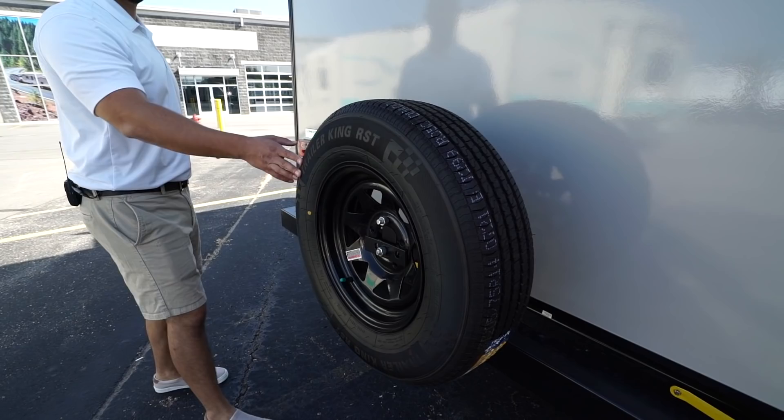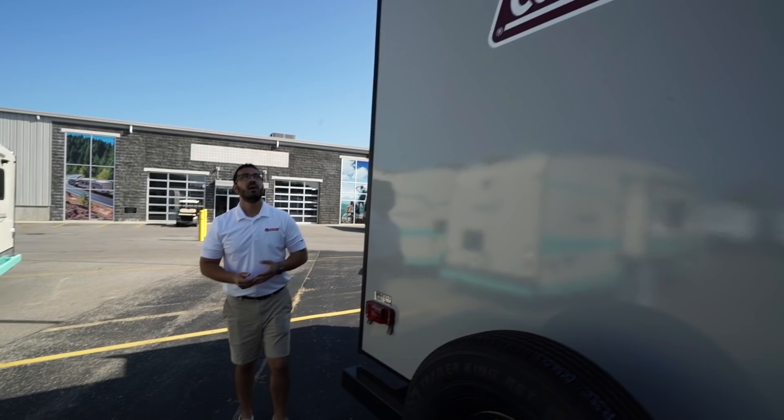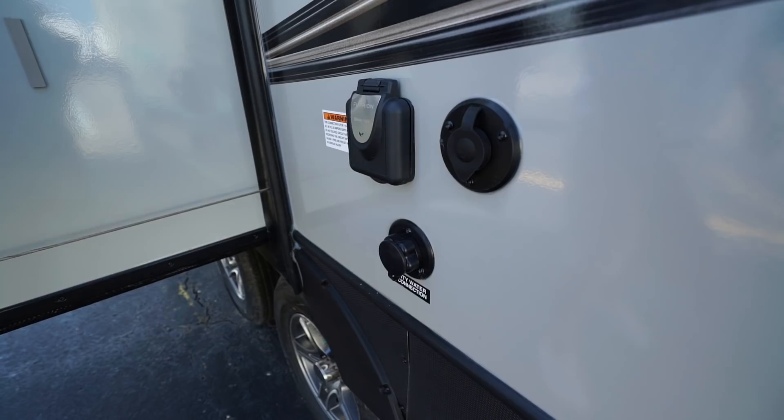Right up top you'll also notice this one has backup camera prep. If you want a backup camera, having that prep makes it easy to install, meaning it will save you money on labor. Coming around to the side, right over here is where your 30-amp detachable power cord will plug in, your cable inlet, and city water inlet. Right down underneath is your termination and you will see both your black and gray tank valves located there.